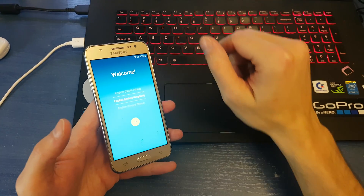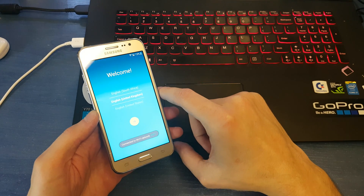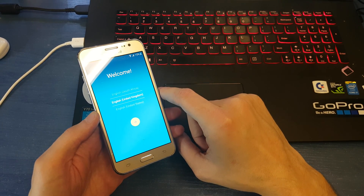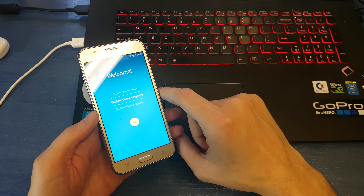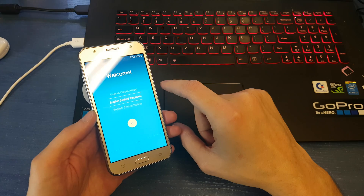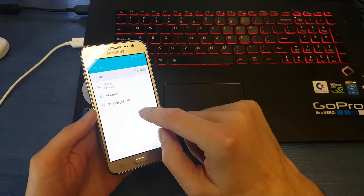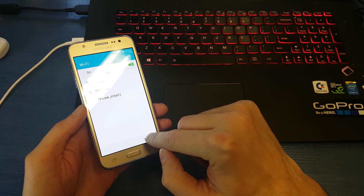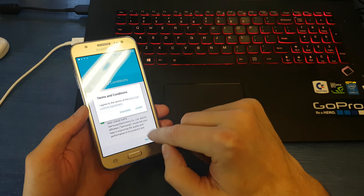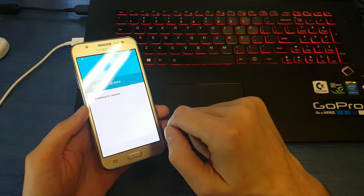Hello guys, today I will show you how to bypass your Google account if you don't remember your password from Samsung, in Samsung J5. Let's connect to your wireless, click next, agree.